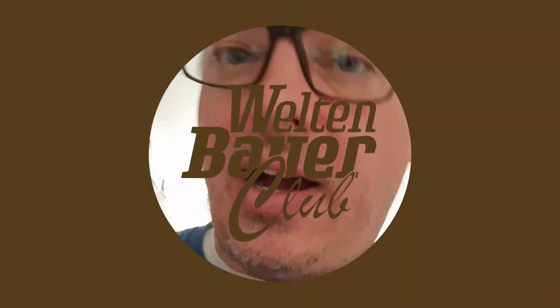Hi-di-how! Welcome to Welton Bauer Club. How about a quickie?